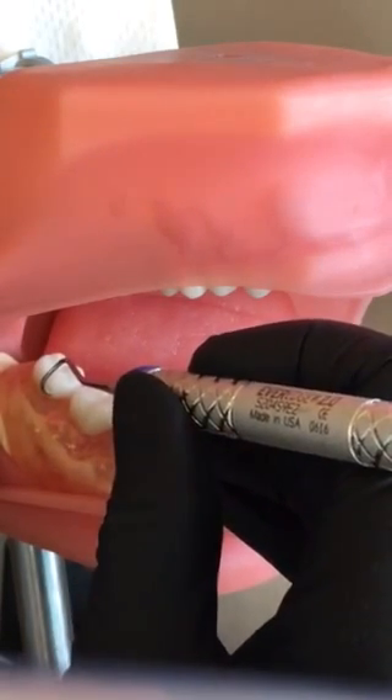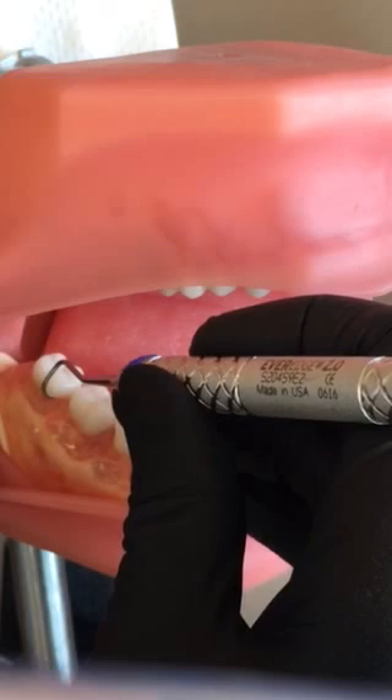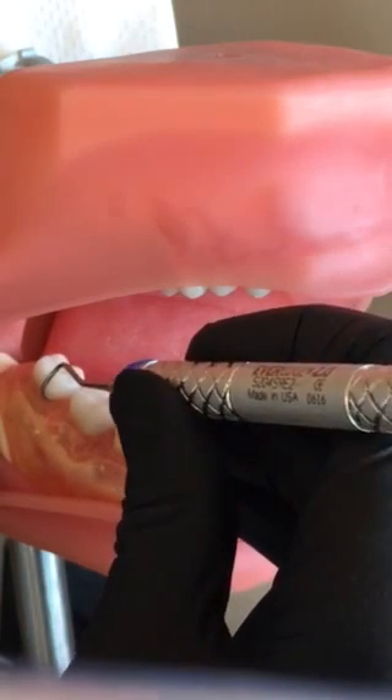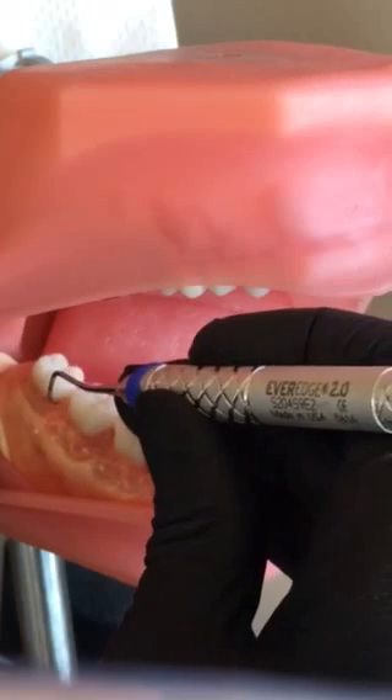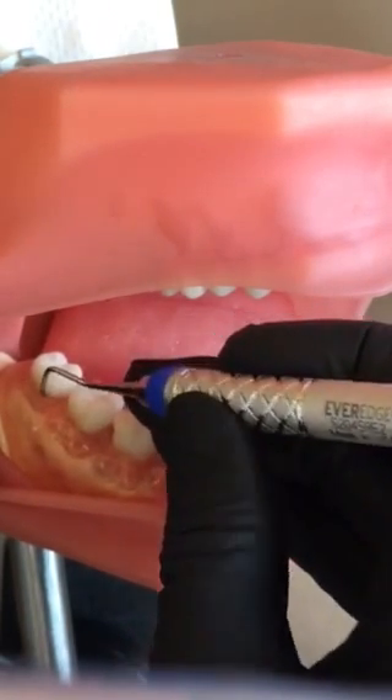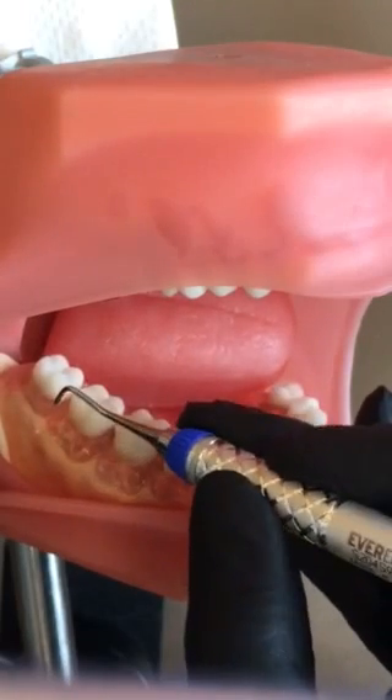I'm going to start at my mesial line angle, stand up on my fulcrum, so I'm leaning the blade towards the tooth about 20 degrees. I'm going to do mesial line angle and around interproximal. I'm going to do this on all the posterior teeth.